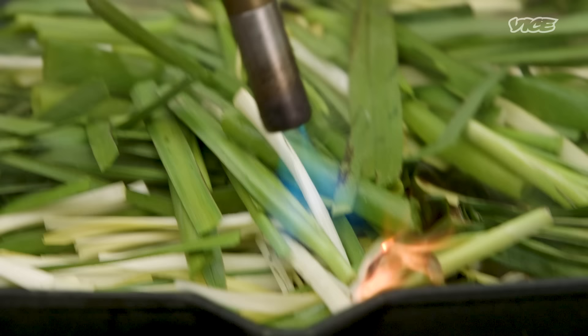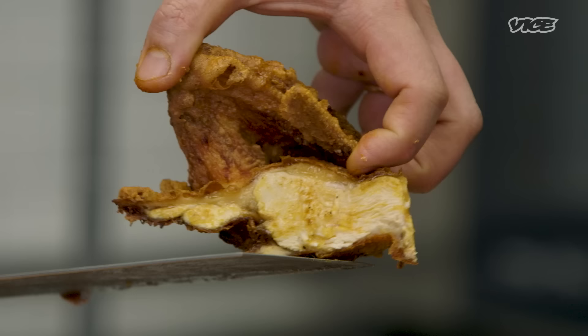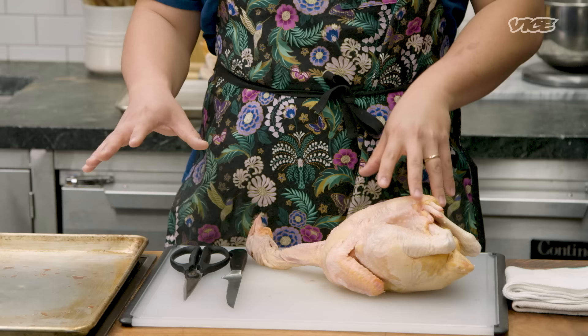The recipe is inspired by a dish called Dou Ru Ji, which is commonly found in southern China and also in Taiwan. It's normally served as a popcorn chicken. It's the marinade that really makes the difference. As the old saying goes, your dish is only as good as your ingredients.